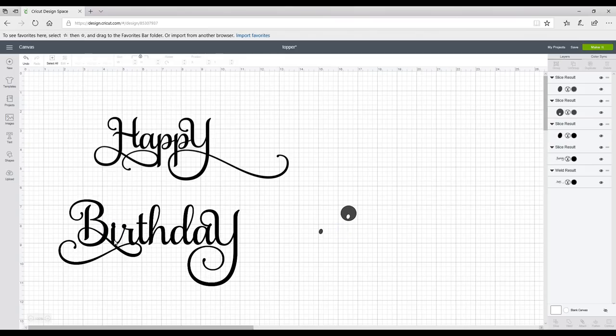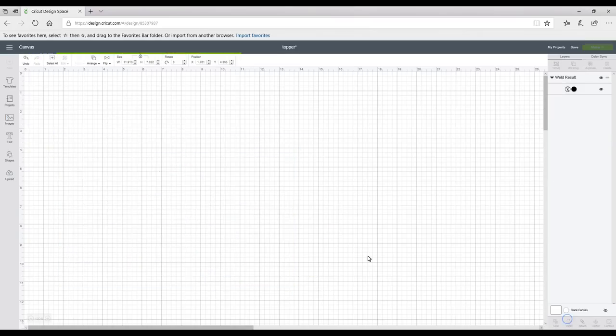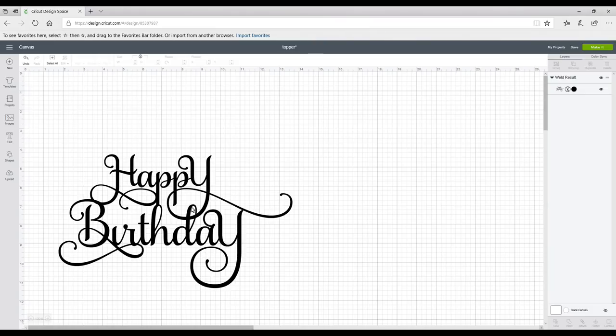I'm just going to remove it. Once I'm happy I can highlight all and go to Weld. You can see I've added lots of glyphs in as well, and if you don't know how to add glyphs please do go look at our previous video on that.